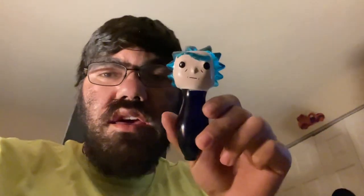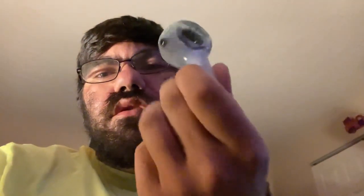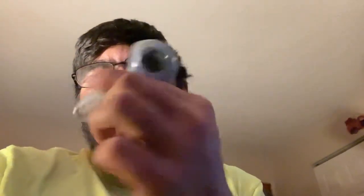And the second one we have is our Rick. We also have this one in the collection — I don't know what it's called, but that's what it looks like.